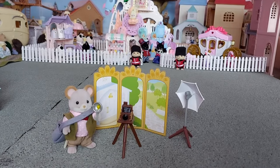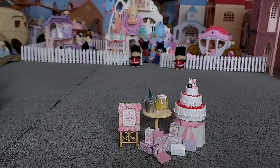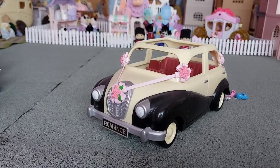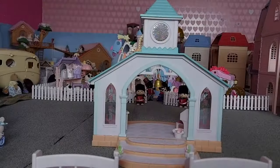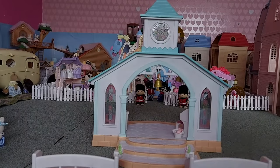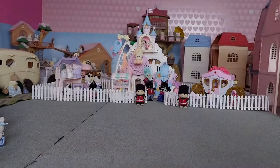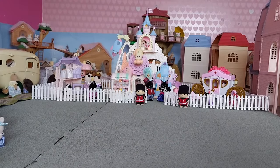I've got the wedding cake and accessories set, the baby bride and groom, the newer wedding car, and lastly the sky blue wedding chapel. So now I'm going to set everything up so it's all ready for the Sylvanians to get married.